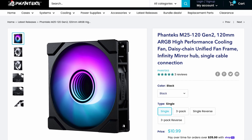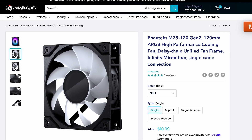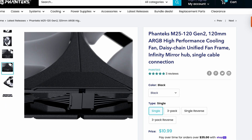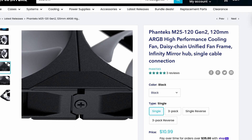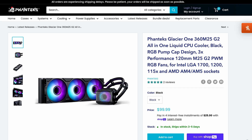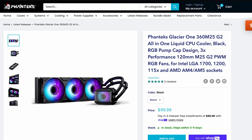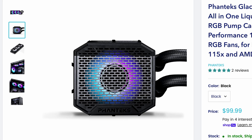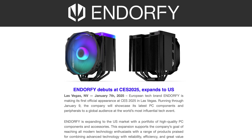Over at Phanteks we got the new M25 Gen2 120mm fan. We had the original M25 here for a review — very okay fan, more red than case, but it did a fine job for a somewhat okay price. The Gen2 seems to be an improvement on every end: a bit more rubber, a sturdier-looking frame, and a daisy chain cable system on one end with a screw-in system to fix the whole block on the other. The M25 Gen2 can already be found on the Glacier 1360 M25 G2 — a 27mm radiator with a regular 25mm fan, plus an integrated VRM fan hidden within the block and pump combo.